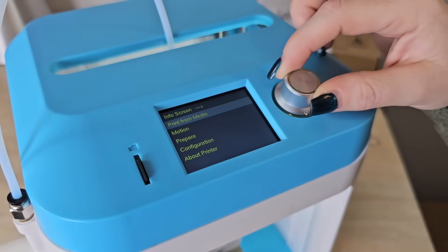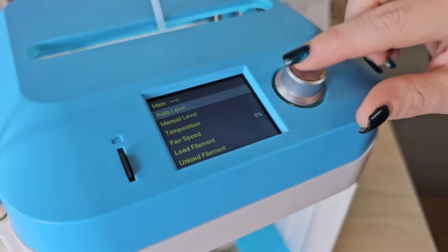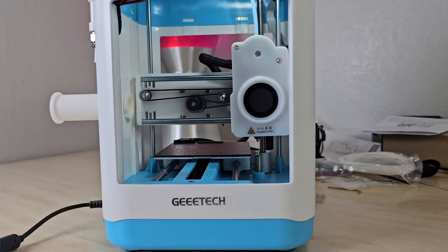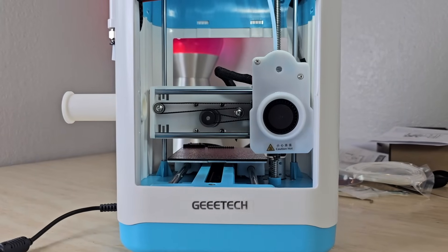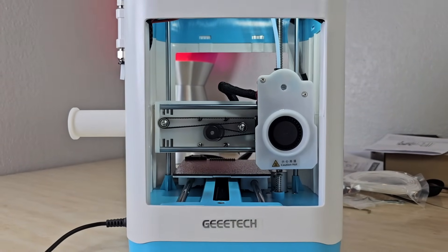Roll on the spool and then go ahead and turn on your printer. It was very simple and easy setup, not hard at all for any beginner or somebody who's never set up a printer. I was able to do it without any issues whatsoever. We turned on the machine and immediately began the auto leveling and immediately started to test their benchies.